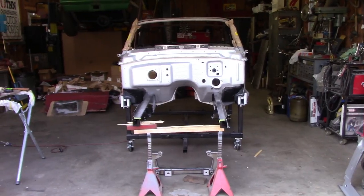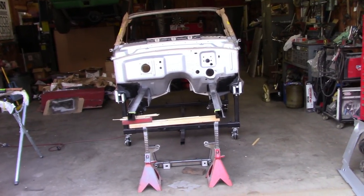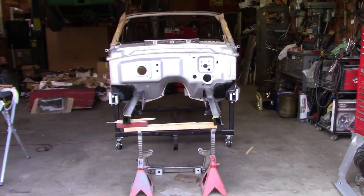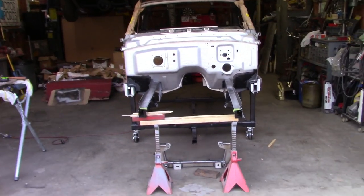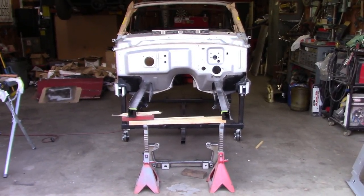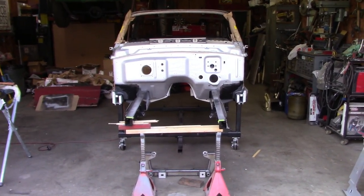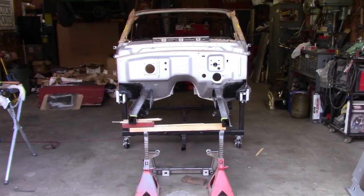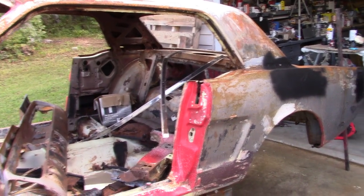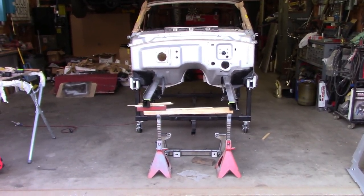Hey gang, it is Wednesday, September 27th. As you've seen in my previous vlog, I went to visit some family and now I'm back getting some work done on the pony. This is Brooklyn Pony part 12. For those just now finding me, I'm building a 66 Mustang convertible from the ground up. I started with a rusted out shell, salvaged pieces from that car and a 66 coupe as well. Go back and look at the other videos if you want to see those.